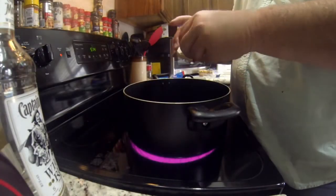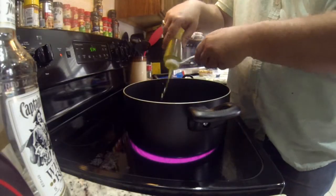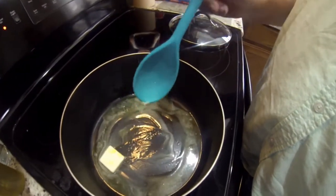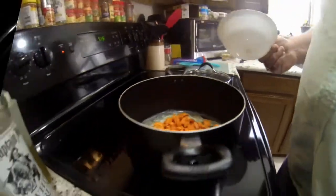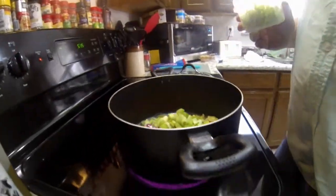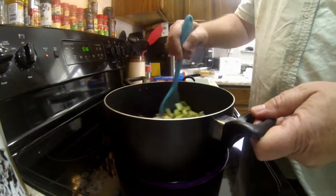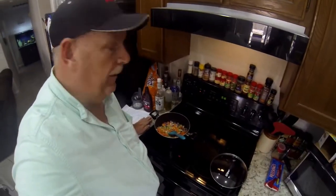It's time to sauté our vegetables. I'm adding a little bit of butter — just cut a piece off the brick — and some olive oil. I find the oil helps keep the butter from burning. Once the pan is hot I add half a cup of carrots, half a cup of onions, and half a cup of celery, and start stirring them up, trying to get them half cooked and the onions kind of clear.